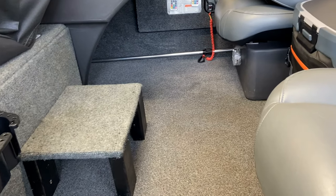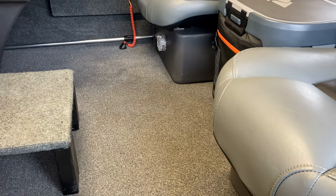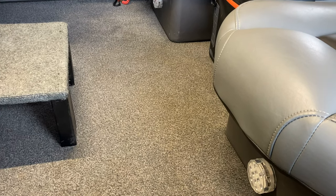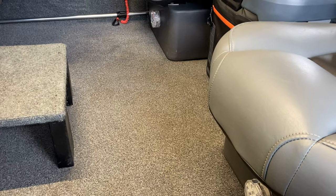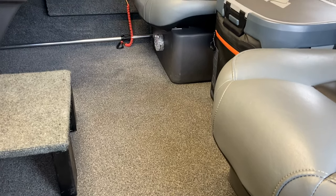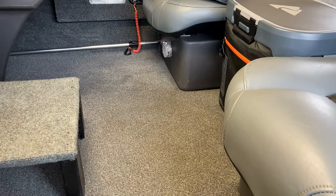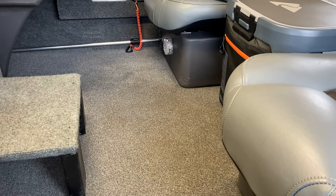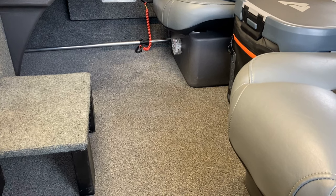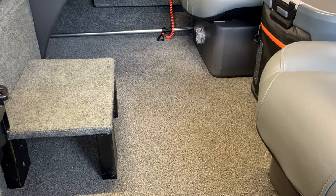Okay gang, we're back out here underneath the boat shed, and we're going to take a look at the LED lighting solution that I put on my Bass Tracker Classic XL. You can already see some of the LED lights down there underneath the seat. I was looking for a cheap solution that would allow me to put some nice, soft LED lights on the boat with different color options so that on those early mornings or late evenings, I could see inside the boat without blinding myself or my co-angler.